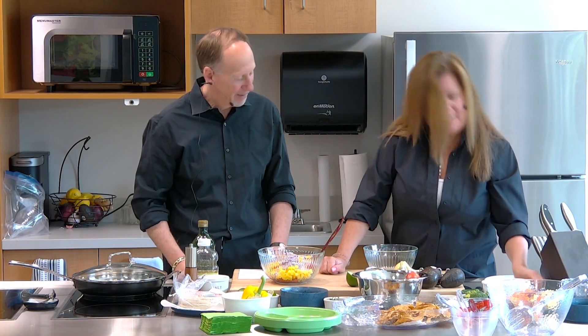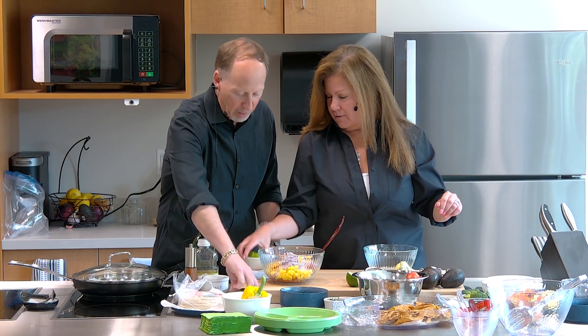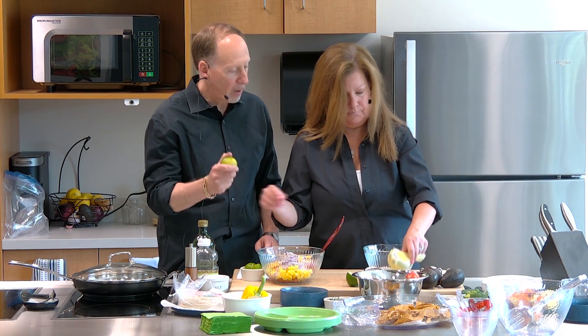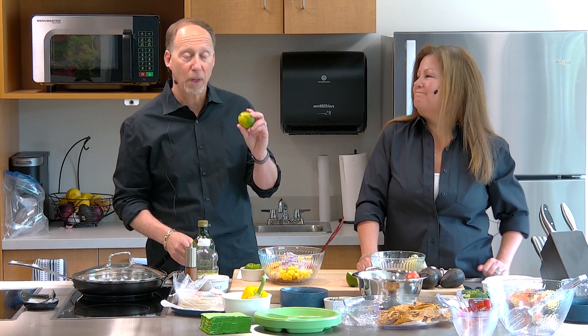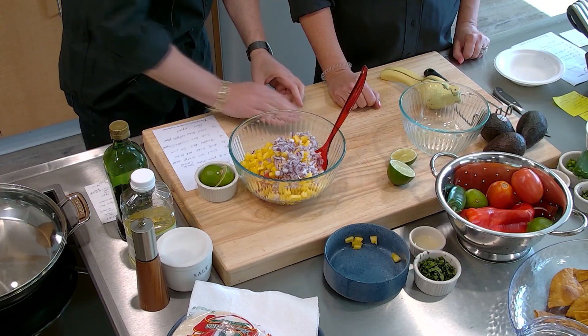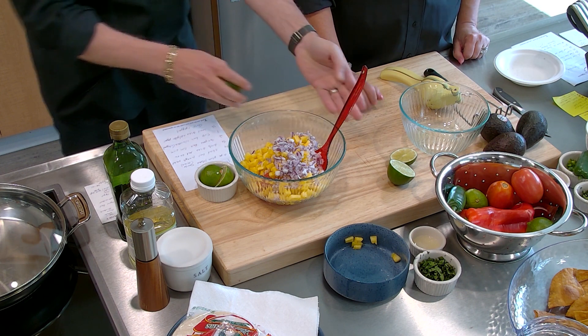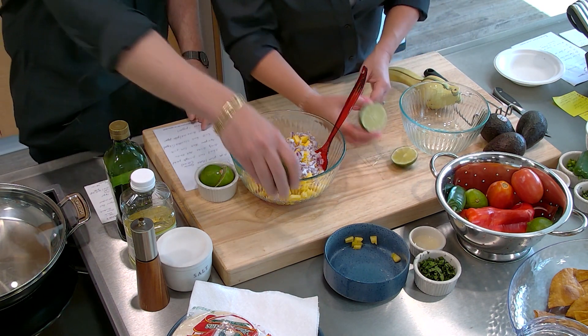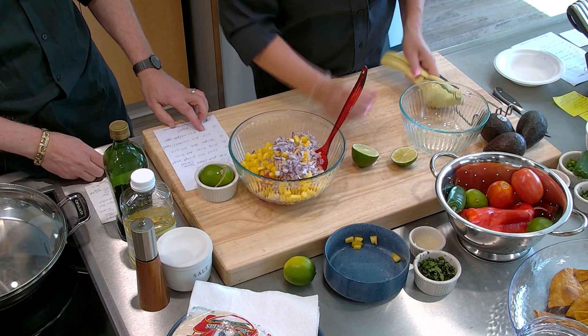Next we're going to put in our fresh lime juice. Let's show how we do this — you press the lime by rolling it like this, which allows for a lot of expression of the juices. Then you cut it in half and squeeze it, or you can use a juicer.